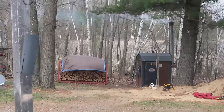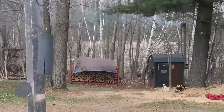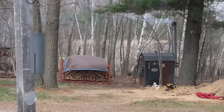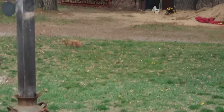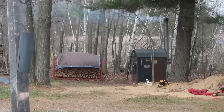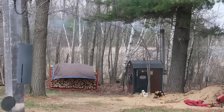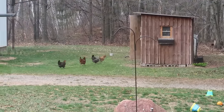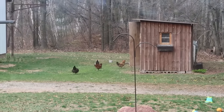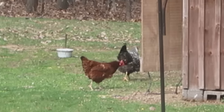We have a storm front that is moving in. We're supposed to start getting a bunch of rain this afternoon or evening. The wind is just getting so strong — it actually knocked that metal chair over. Stuff is just blowing everywhere. The wood smoke is going straight out of the east. I hope the chickens make their way back to the coop so we can go close them up. They seem to be going on the wrong side of the door.